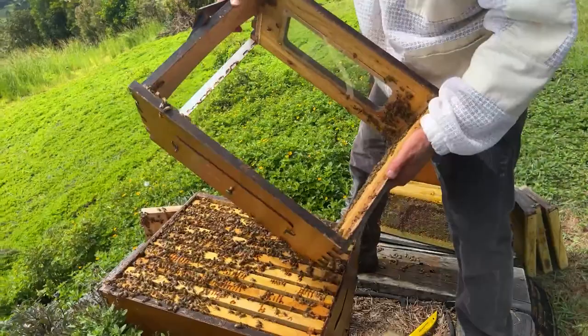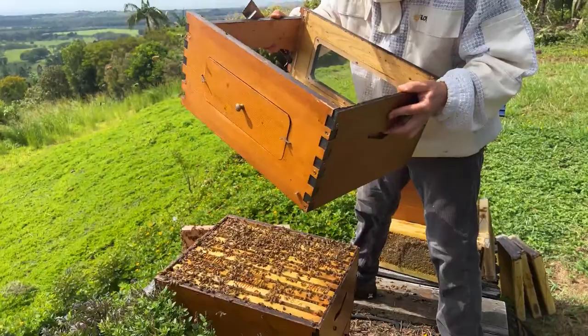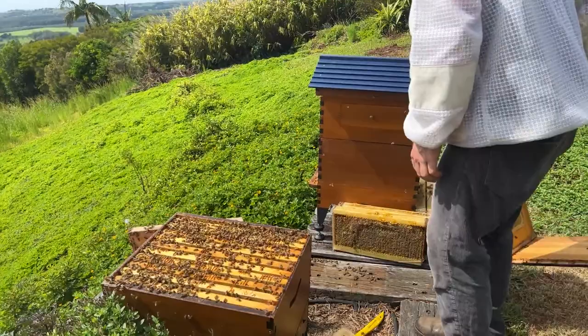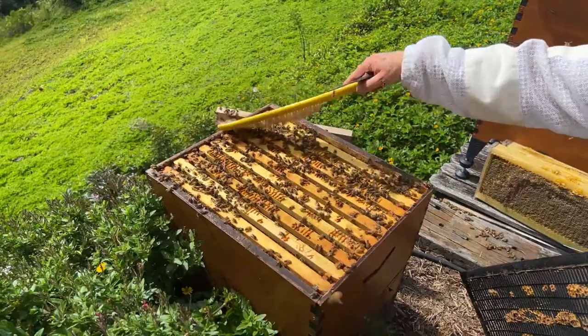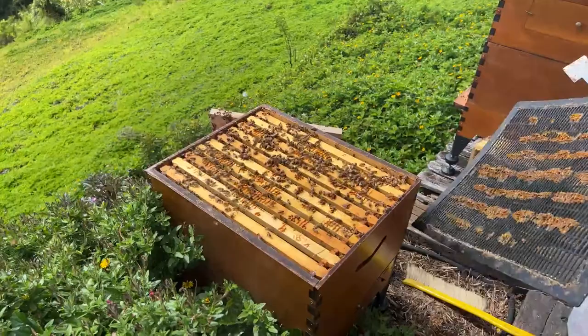We're going to shake these last bees in and then start putting the hive back together — and that's how we fix brood in the flow frames. We need the excluder back on. Assuming the queen is now down below, we can flush all the bees in and put our excluder back on.